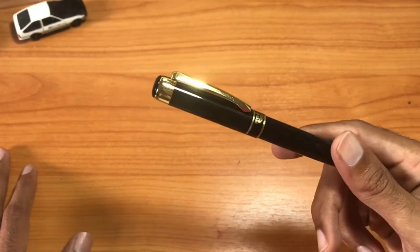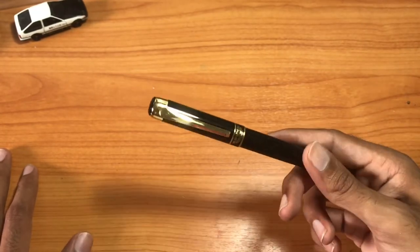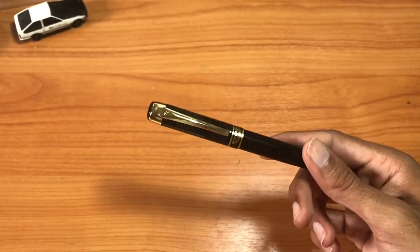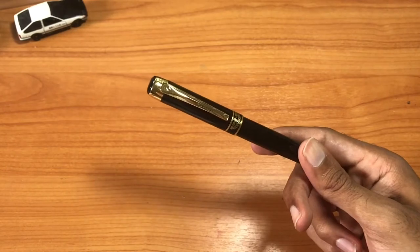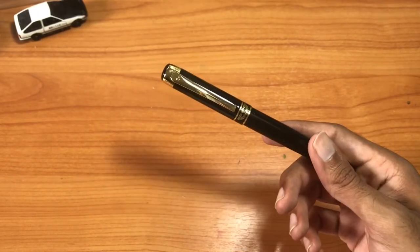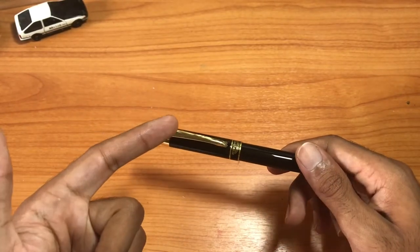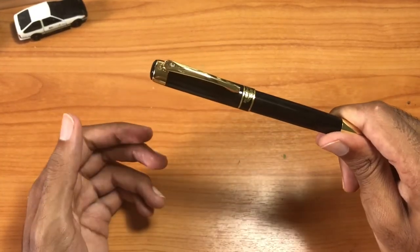If you didn't see the review that I did of the Japanese-made Sailor fude nib pens, you can see that linked in the video. But this is, I think, my favorite fude nib pen that I have so far. I have three — two Sailors and this Hero — and I think the Hero is beating the Sailors by far, from build quality to the way that it writes to the build of the nib.